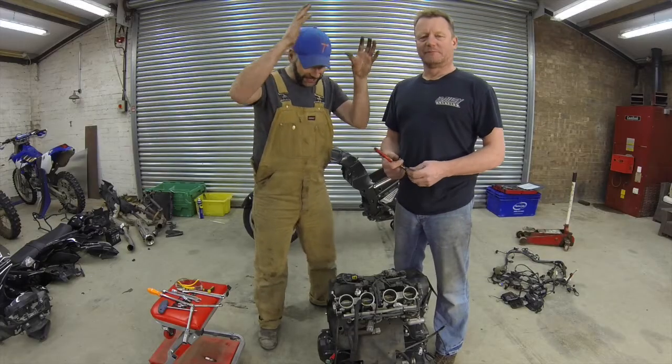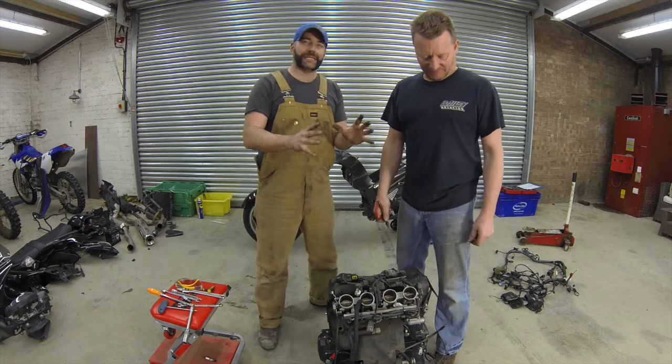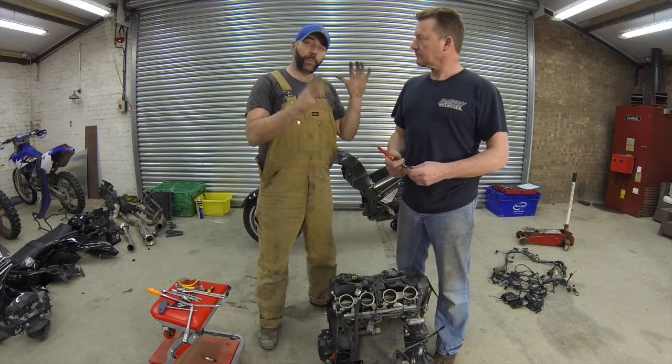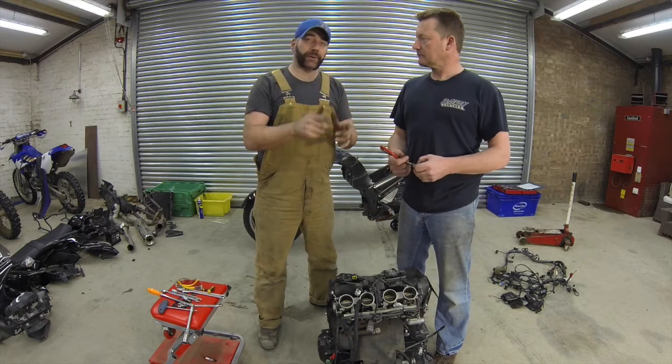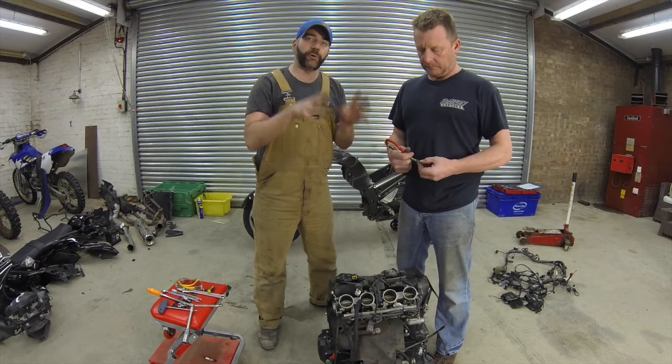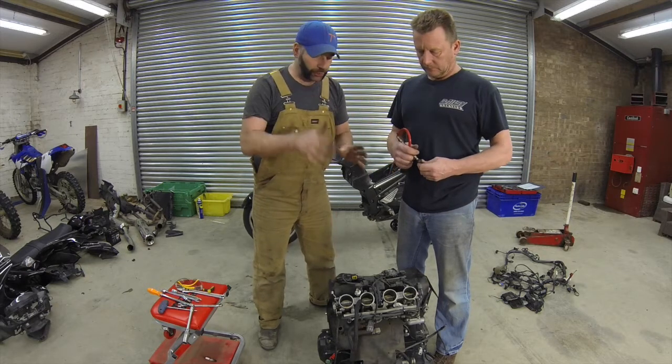That's the engine and the wiring loom completely separated from the motorbike. The wiring loom is now separated from the engine, and it's going to go off to a wiring loom specialist who's going to build a bespoke wiring loom for the vehicle. The engine needs a few modifications, but before we do that, we want to make sure it's in good health.